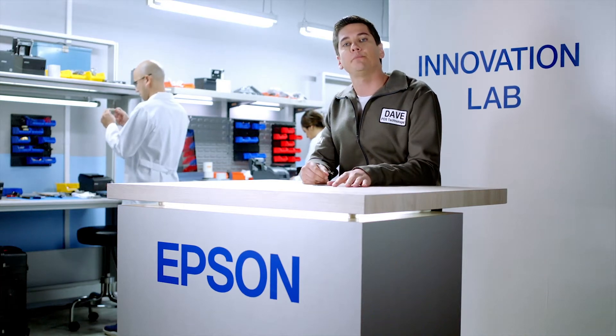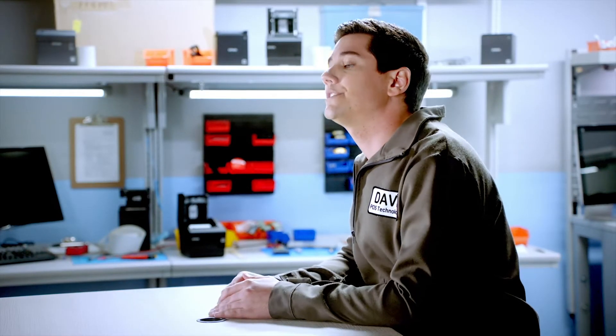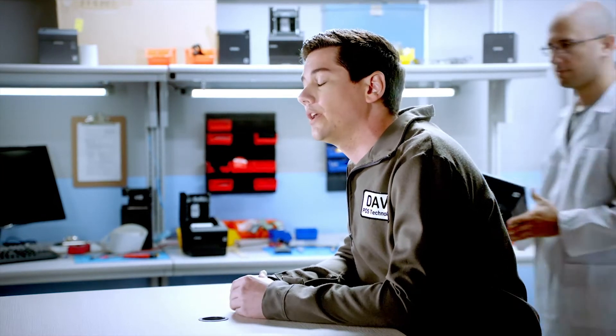Hi, I'm Dave, the Epson POS technologist, and I'd like to welcome you to our Innovation Lab. Today, we're upgrading a POS system with Epson's OmniLink T886i printer, which has a built-in web server that gives you greater flexibility with POS applications.